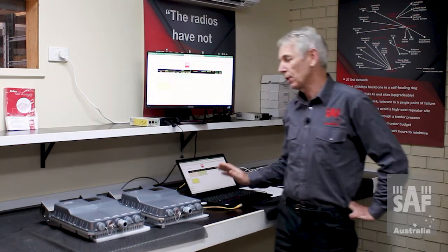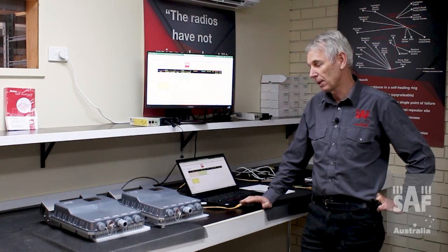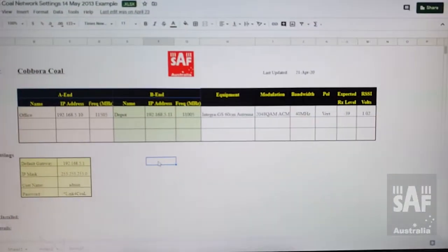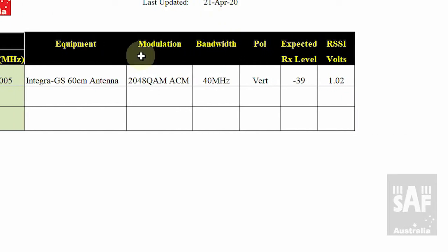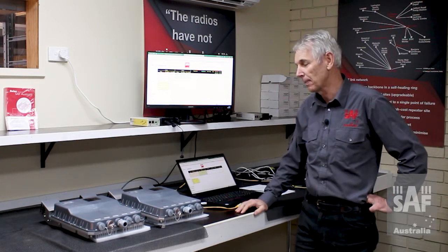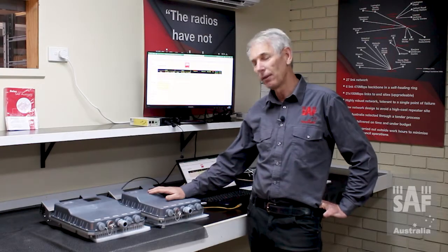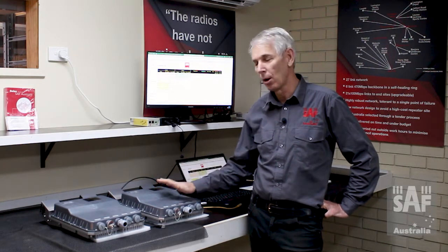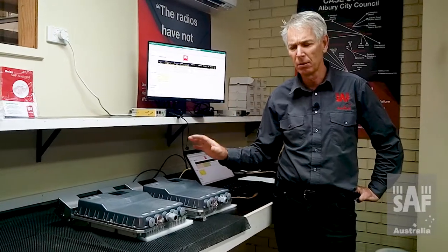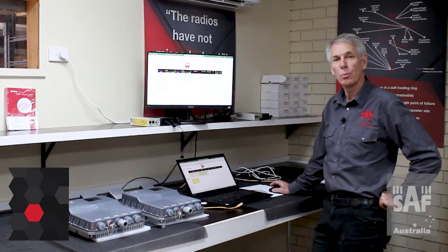The first question is: why do we do this? Why do we do the programming here in the office rather than waiting until we get out into the field? Some good reasons: first of all, it's really good to have recorded all of the settings before we actually start doing the programming. That means we've got a record of them in case we need to get them later on, and it means it's much more likely we're going to get them accurate when we put them into the radio.